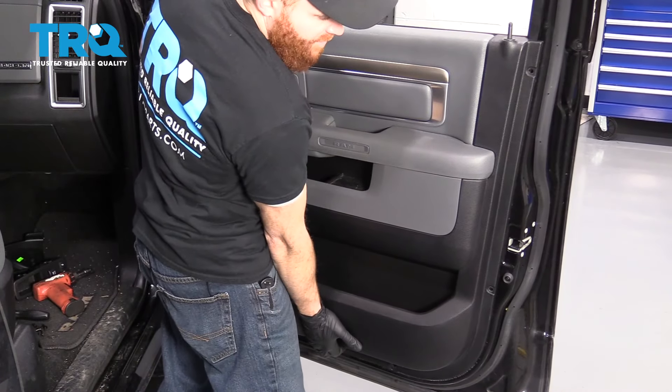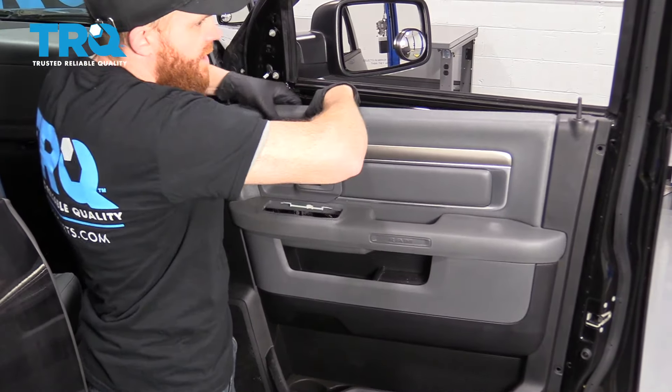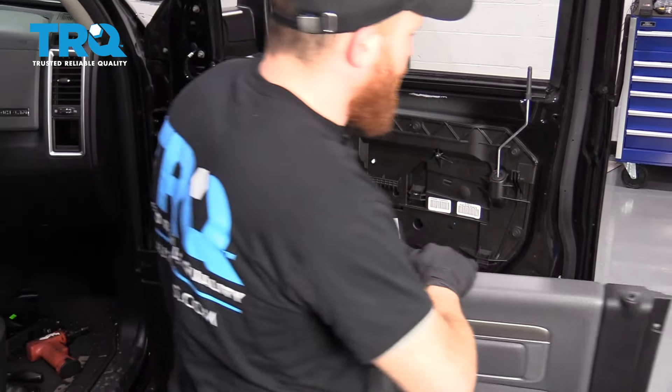The next thing I'm going to do is lift up on the door panel. It should want to come right up, and then carefully pull this out just like that — lift it right up along here, get that off of there, and remove the door panel.